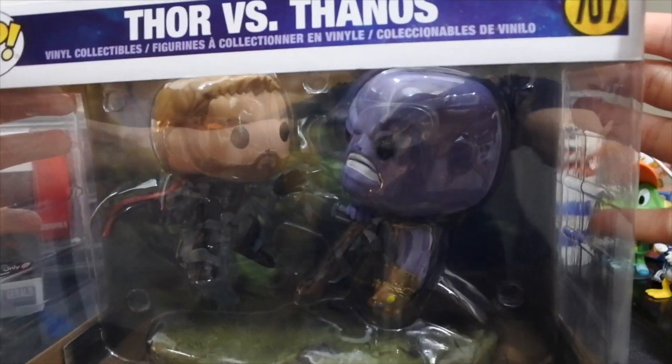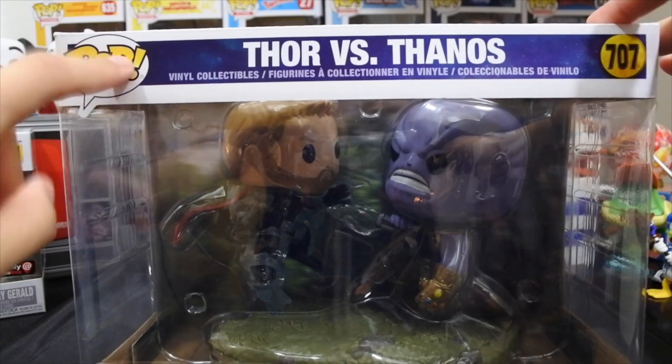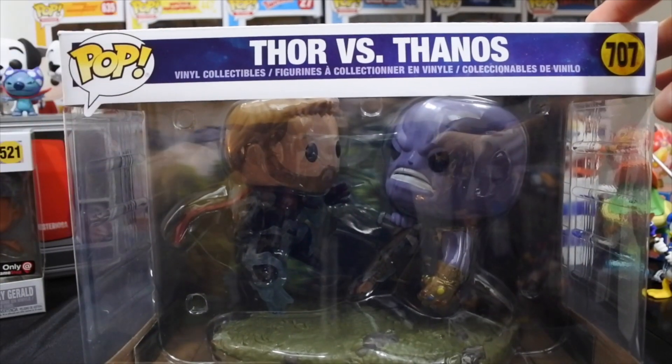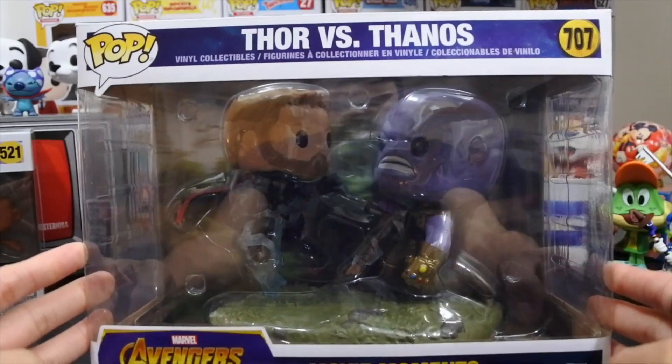Alright guys, so number 707 in the pop Marvel line. It doesn't say Marvel, but I'm pretty sure this is pop Marvel. And we have the Thor vs. Thanos Infinity War movie moment.